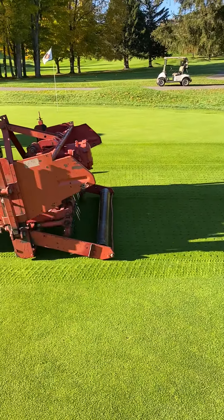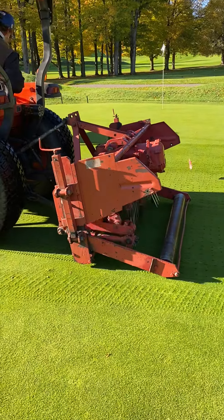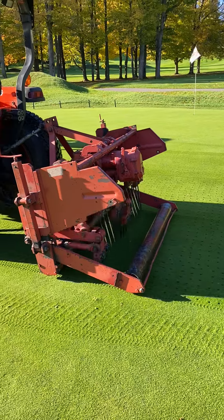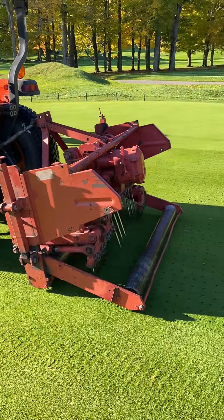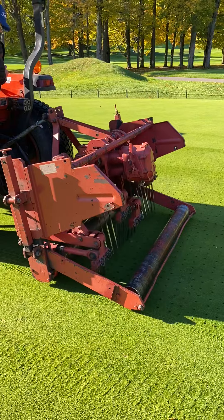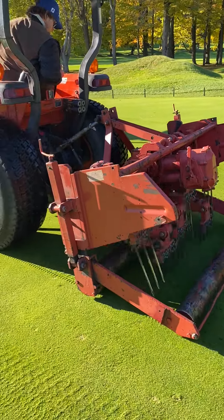The process basically involves going down with solid tines, which are approximately half inch to five-eighths inch in diameter. They go in and add a kicking action, which eventually shatters any layering that has been created throughout the summer due to compaction.